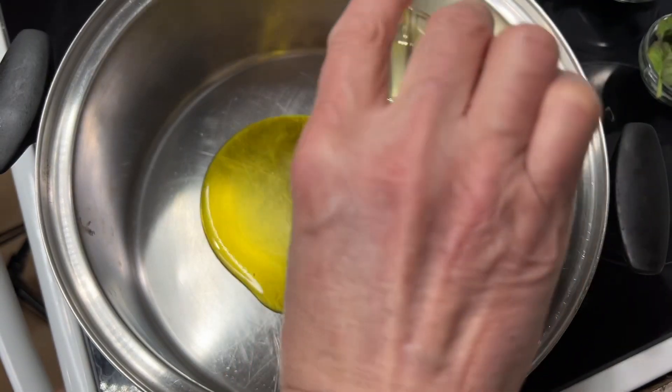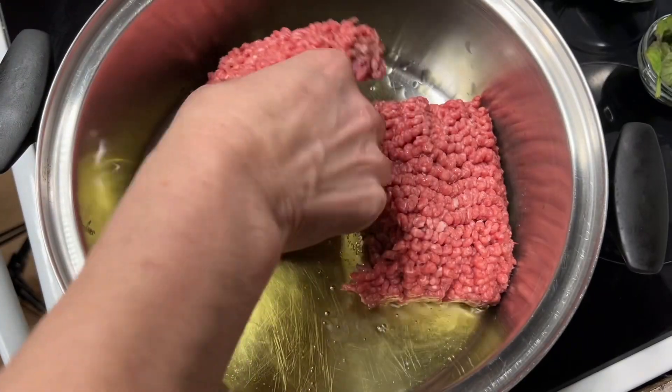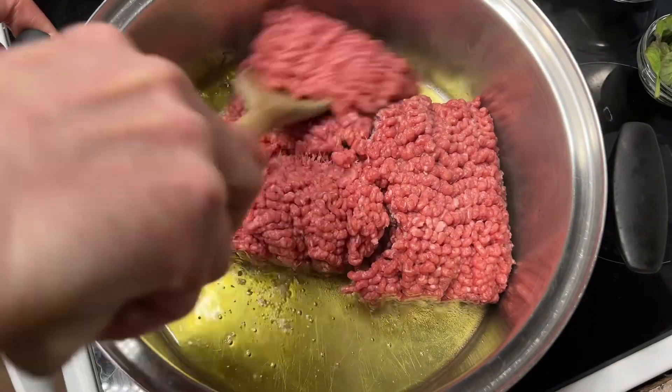Add olive oil to a pan over medium heat. Add two pounds of ground beef to the pan. Sauté until browned.